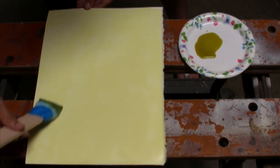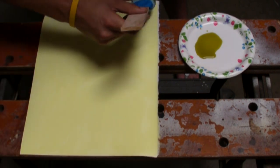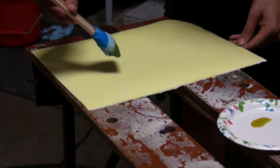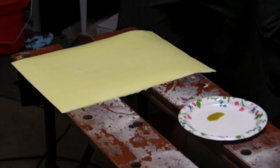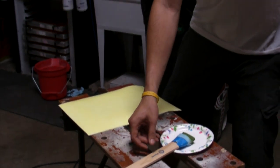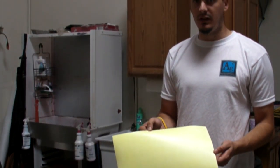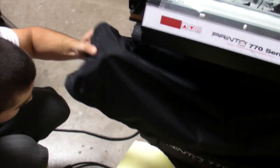You guys can experiment yourselves and see what works best for the conditions that you deal with, because paper is different. Now that we've got that coated nicely, I'm going to put it in a dark spot to dry, just in case there is some UV light in the room, so that it won't expose.